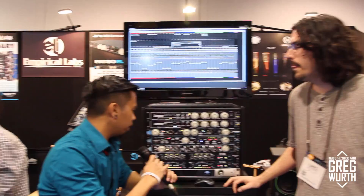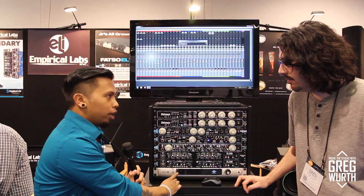I'm here at the Wave Distribution booth with Justin LaRocque and he's going to show me what they have to offer. Thanks, Greg. So, we've been talking about the 500 series modules. We have the Doctor and also the Duressor.